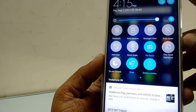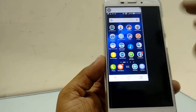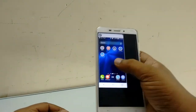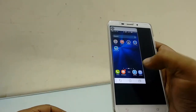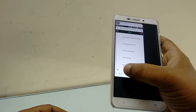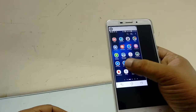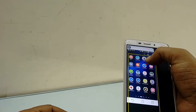Tap on it and boom, that's it. Now you can see your phone screen is reduced. You can place the screen as per your adjustment and requirement. You can enlarge it and move it around the screen. This is a built-in option in some ASUS phones, so you can easily use your one hand to operate your phone.